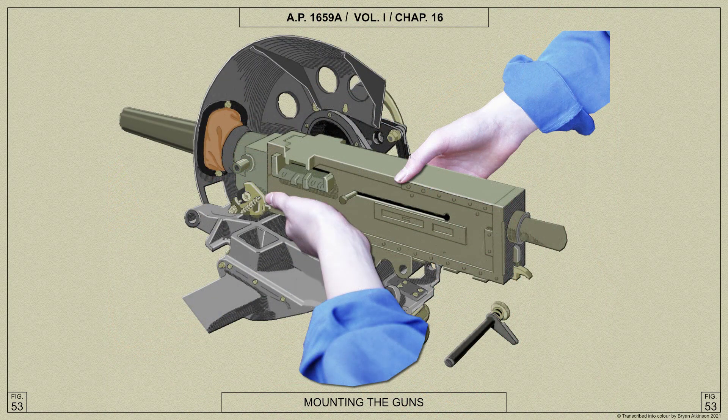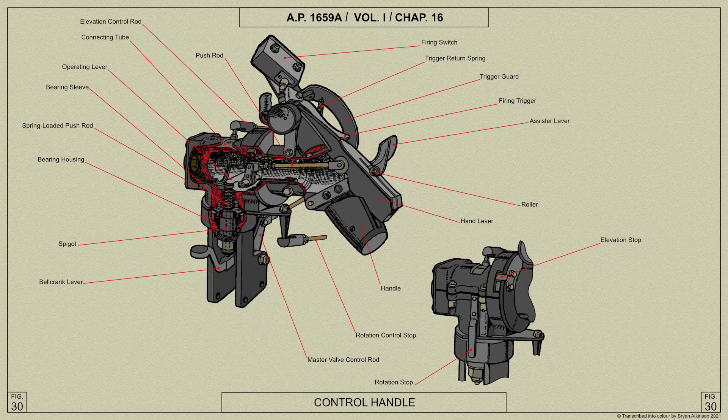When cocking and firing the guns, the air gunner must ensure the fire and safe unit is set to safe. Then cock each gun in turn by pulling the cocking stud to the rear using the cocking tool carried in the turret, then press the rear sear release and again pull the cocking stud to the rear. To fire the guns, set the fire and safe unit to fire and press the firing triggers on the control handles. The fire and safe units must be set to safe when taking off or landing.